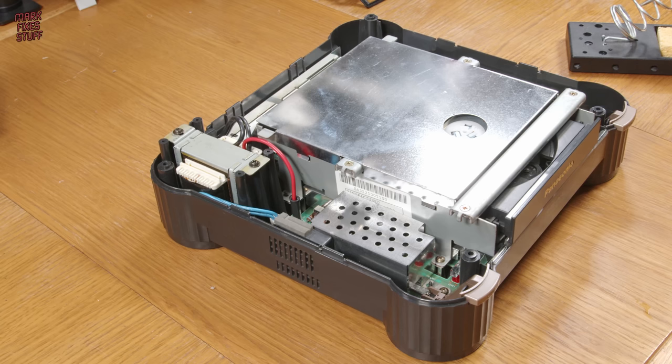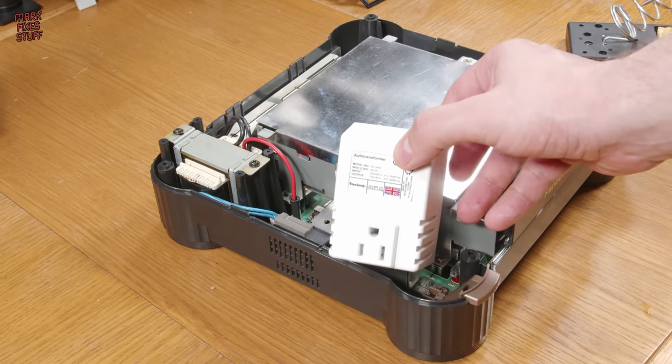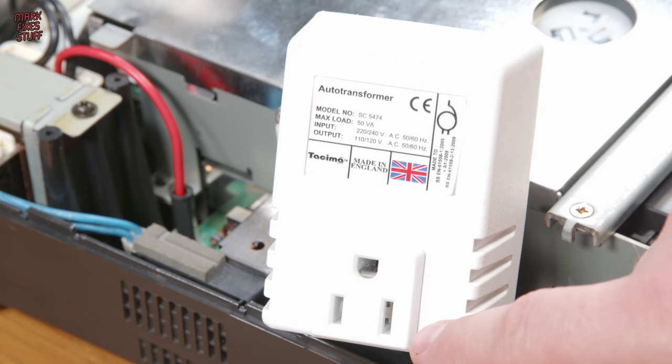But if we plug this machine into a UK 240V AC outlet, it will go bang. So we need a step-down transformer.